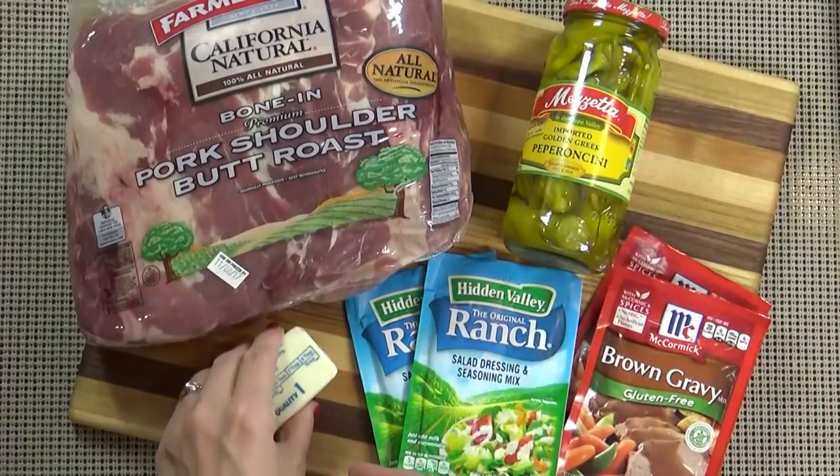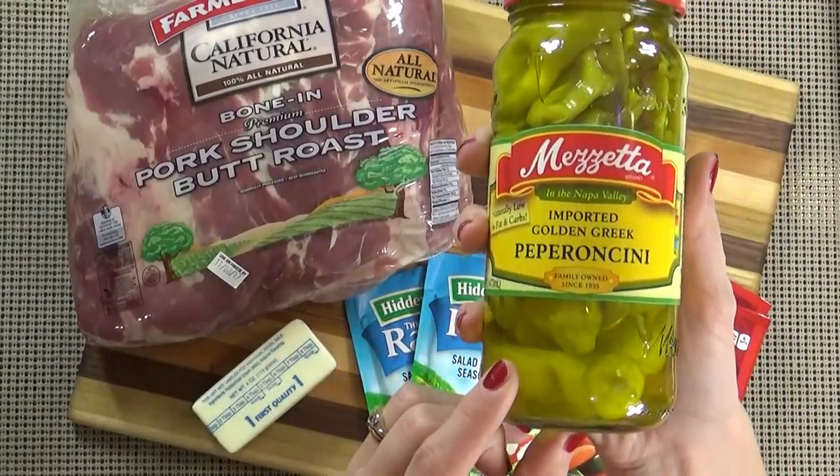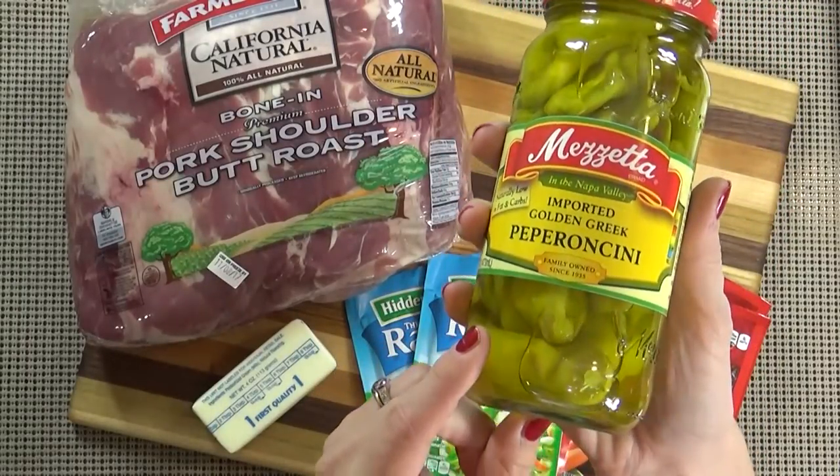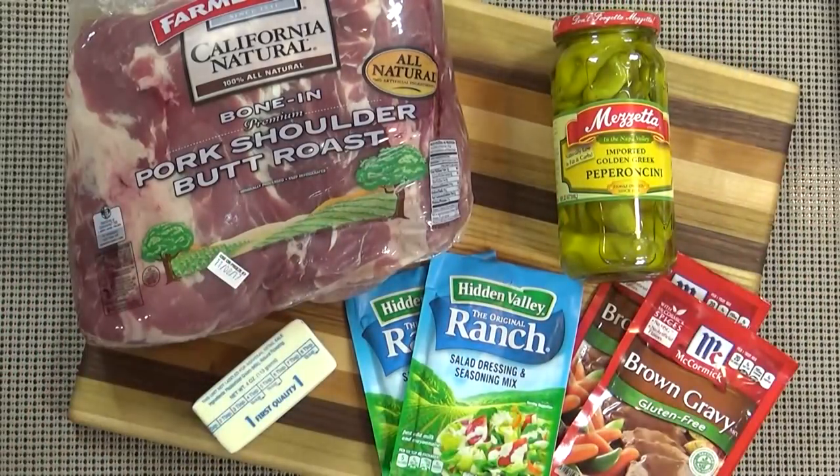I'm also using one stick of unsalted butter, which is going to help make a yummy gravy. I'm also going to add about 15 pepperoncinis. Now this doesn't really make the dish spicy, just a little bit tangy. And that is it — that's all you need.